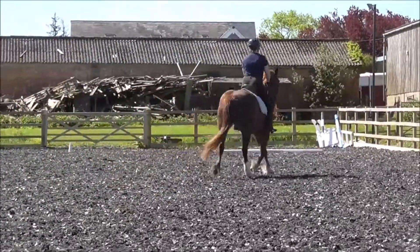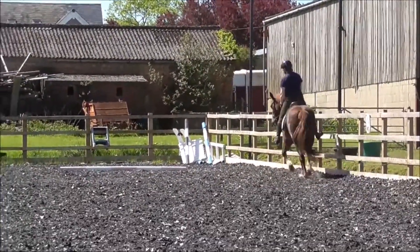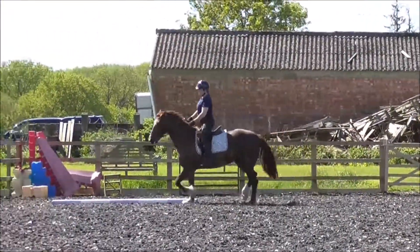Did you see how she balanced that turn? I absolutely did — right into the corner. You don't need to go deep, but the balance is good. 7.5.